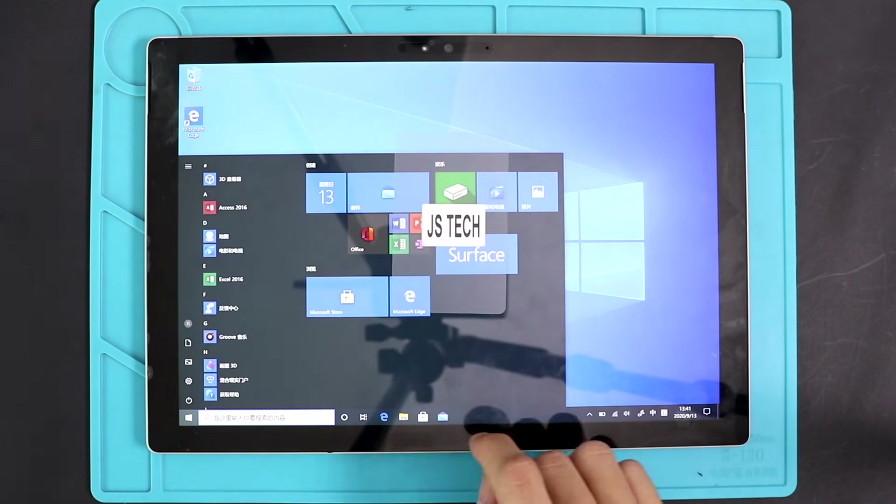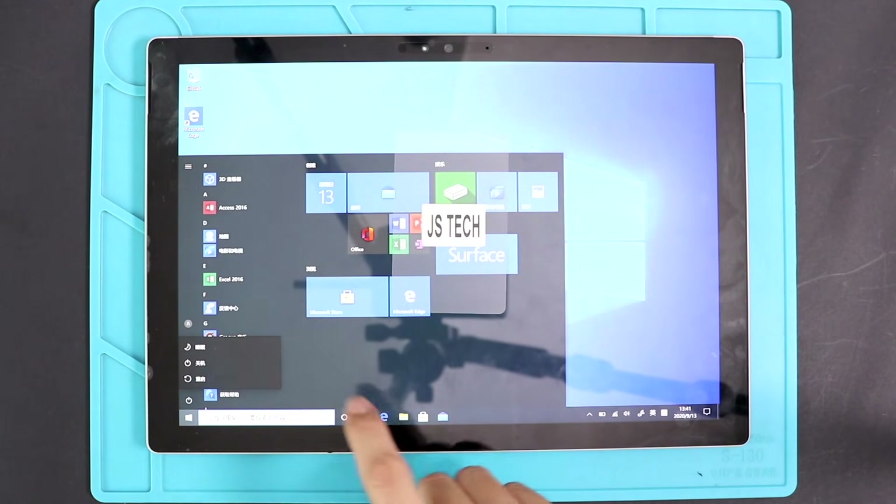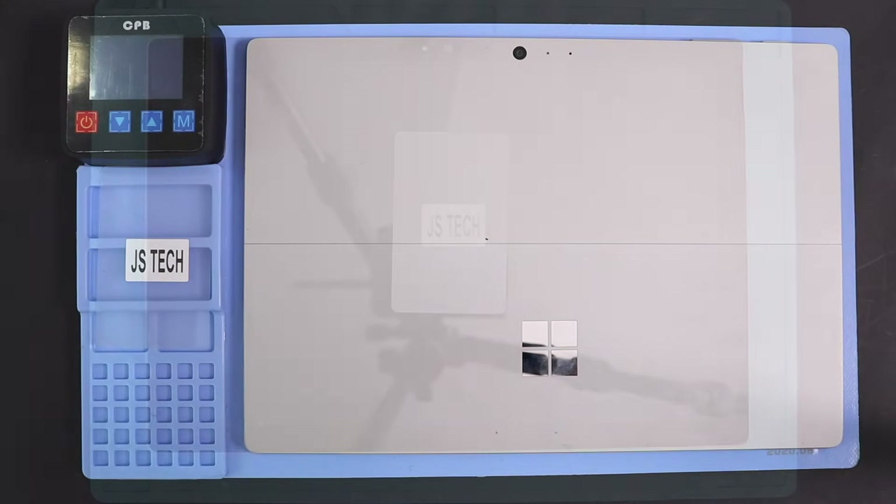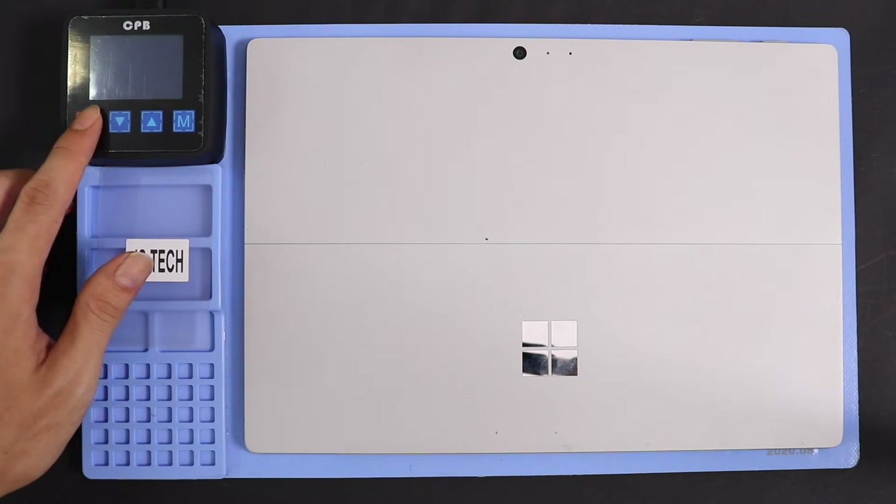Hi everyone, welcome back to Geardo with the Microsoft Surface Pro 4 battery replacement guide. Before starting, we need to have the right tools to proceed with the repair, which you can find in the description.